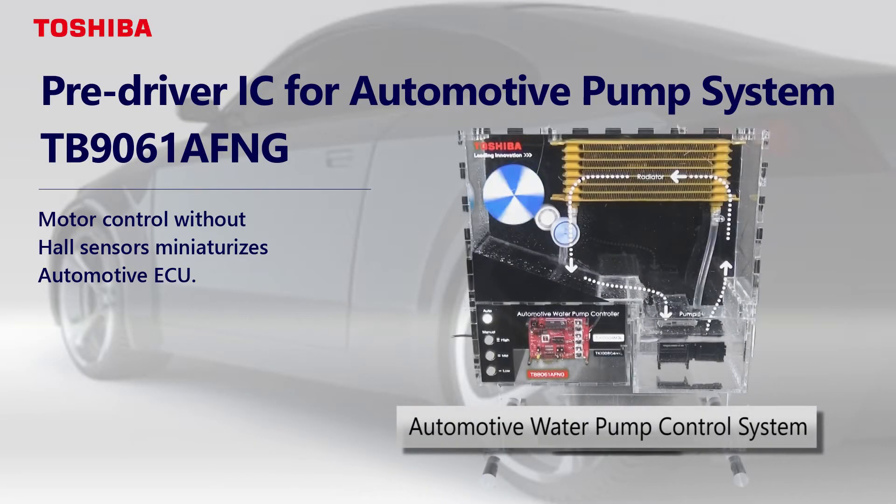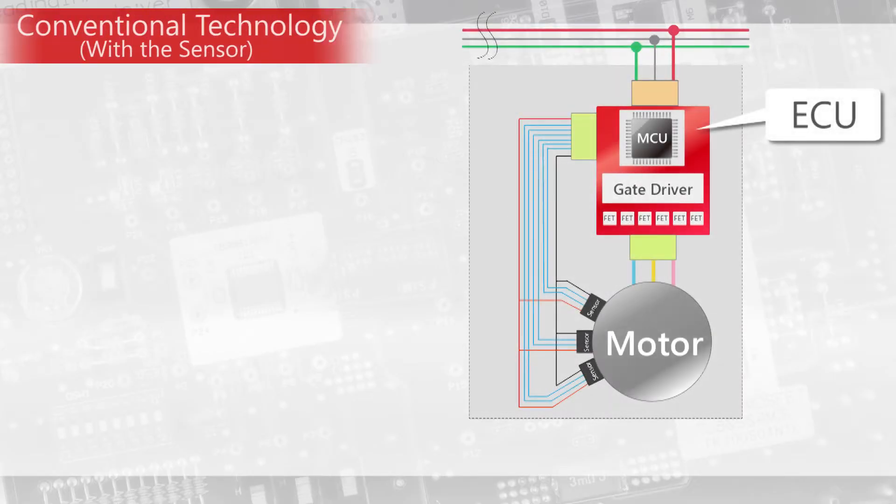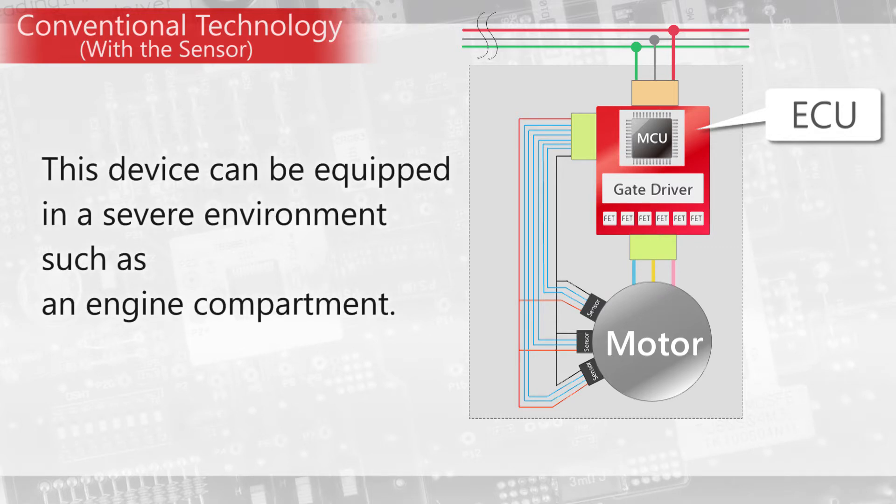We introduce the pre-driver IC for automotive pump systems, TB9061AFNG. Automakers will be required to reduce CO2 emissions and improve fuel efficiency of vehicles from now on, and the use of electric motor drive systems is increasing rapidly.